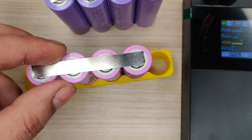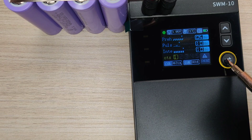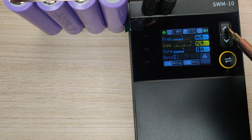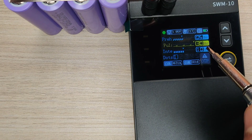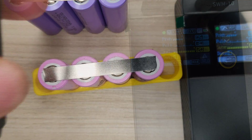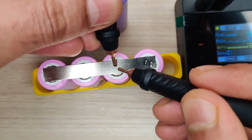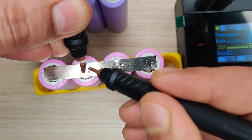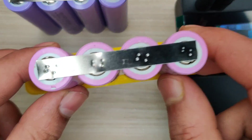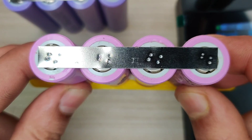For the next test, scroll up on the pulses option using the selector button and increase the timing to maximum. Also set the intervals to maximum, then start welding. As you can see, the welding spots are now bigger and deeper, and will obviously produce stronger joints with the metal surface of the lithium battery.